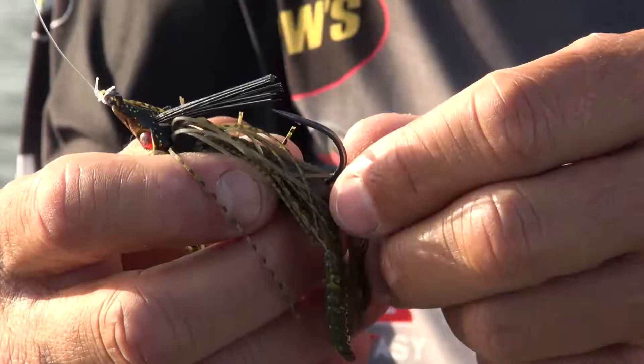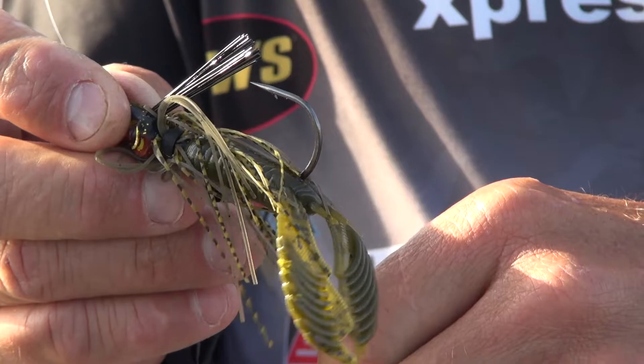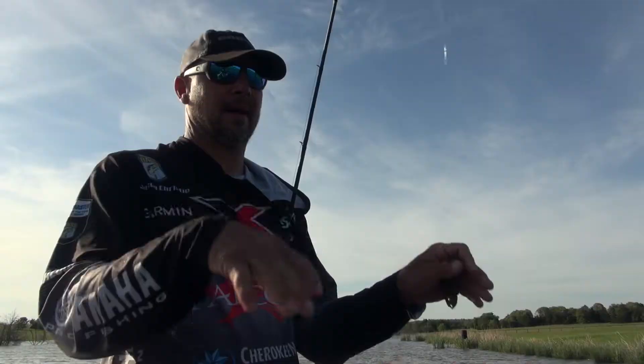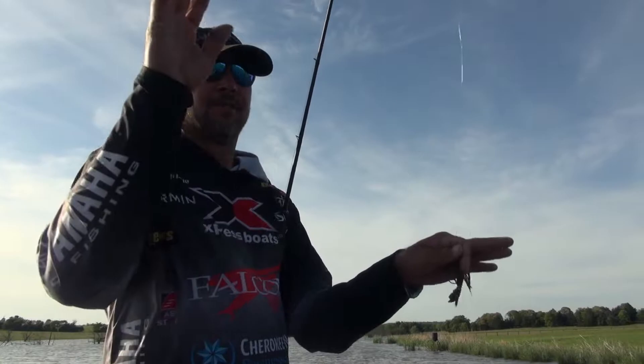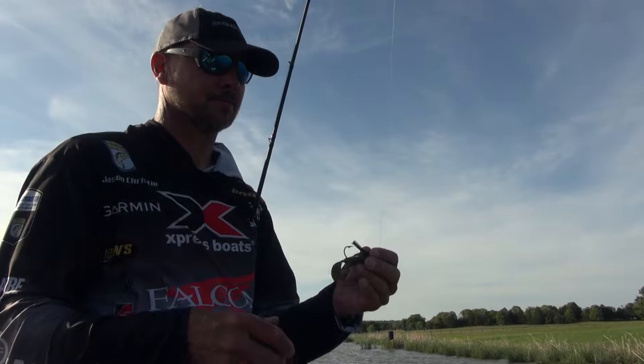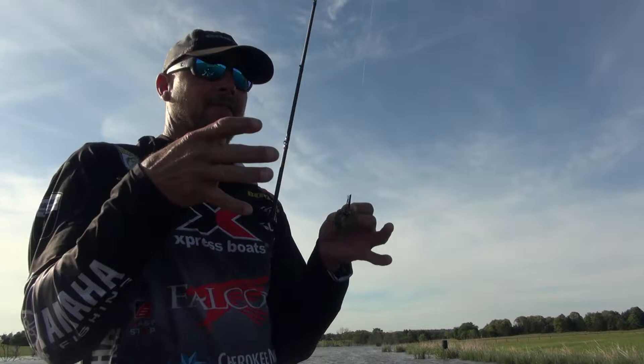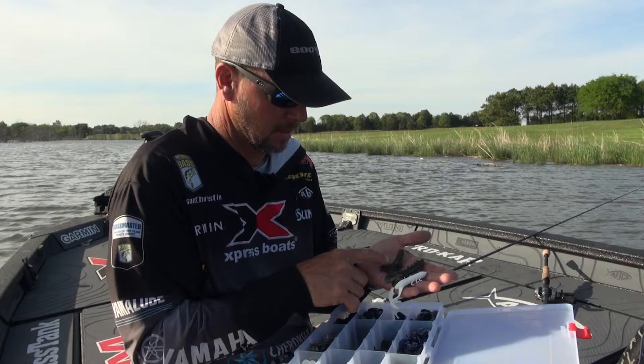This here is a 2.75 craw chunk. I would say over 50% of the time this is what I use in the summer — spring, summer, and fall — just because of the action it has, that natural flowing action. The reason I have the 2.75 on today is because the water is pretty clear and I want that bait to get a little bit deeper. If it was dirtier or I wanted that bait to float higher, I would go to the 3.25 to keep it up there. The more plastic on there, the higher the jig floats; the more streamlined and less plastic you use, the lower it's going to go.